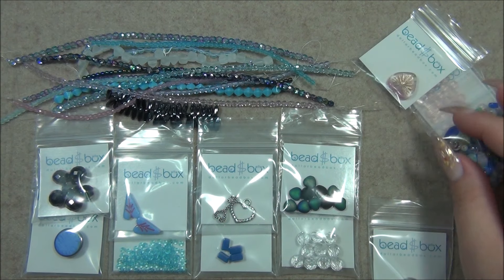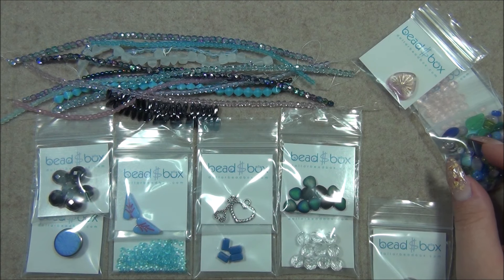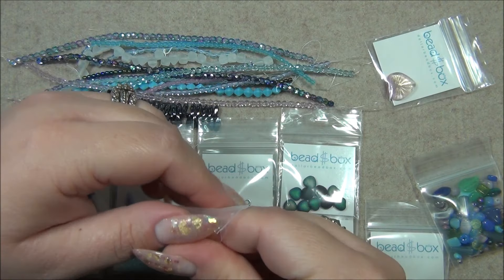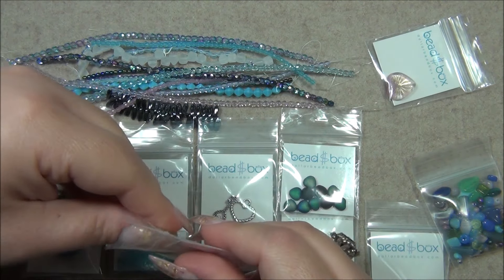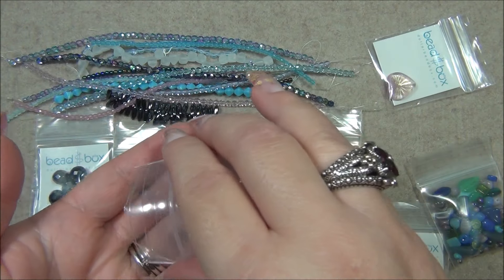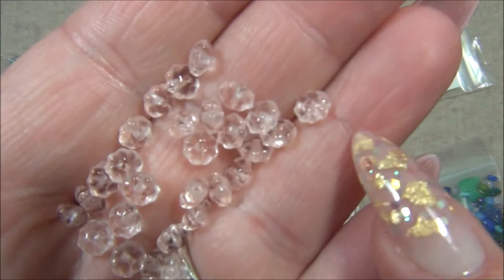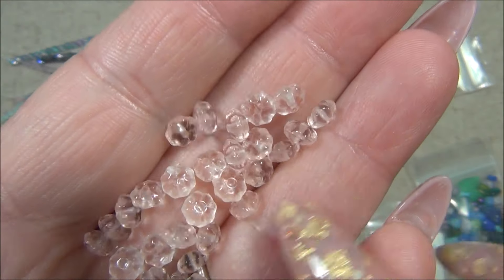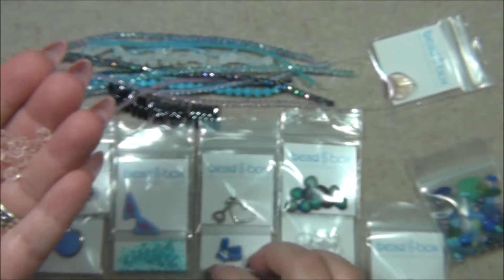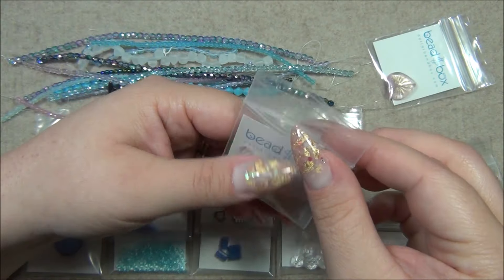And then three by eight millimeter Czech glass daisy, pink, 30 pieces. These I love — I have these in my stash. I don't know how many colors I have them in, but I know I have these beads in a marbled lavender, purple and white with clear — it's marbled in the beads. The ones I got were from Blue Moon, from Walmart like when I was a little kid. They're so gorgeous. I love those, but I don't see these very often.